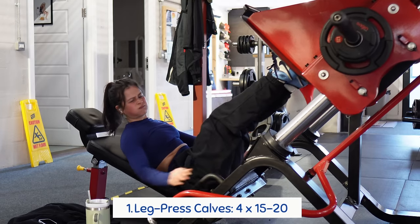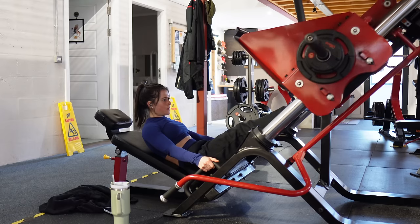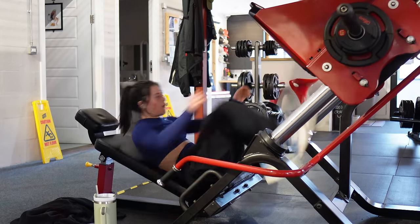First up we have calves — a gym girl that doesn't skip calves, practically unheard of. I love doing calves at the start of my workout because they're one of my weaker points, and by doing it at the start I make sure I have the most energy possible to push as hard as possible on this exercise in order to see the most growth.